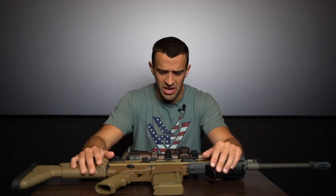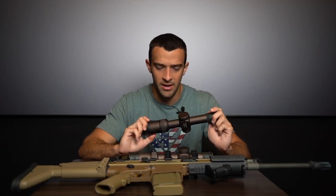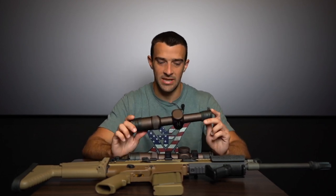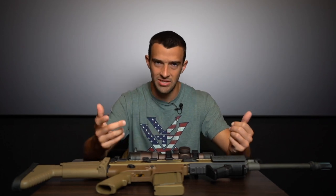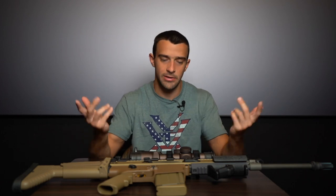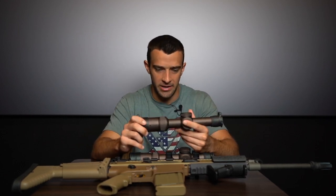Overall length and weight are exactly the same between the two — which is impressive given the Gen 3 has a 1-10x range, a 34mm tube, and a first focal plane. The fact that Vortex kept the same size and weight shows they're moving in the right direction. One other difference: the Gen 3 comes with a throw lever included in the box. You could always get one for the Gen 2, but it's a nice addition out of the box.